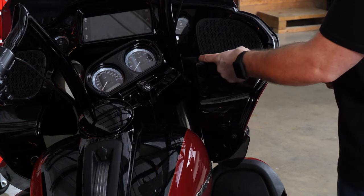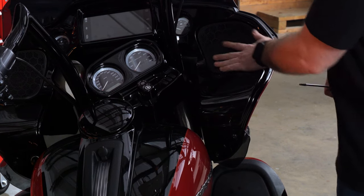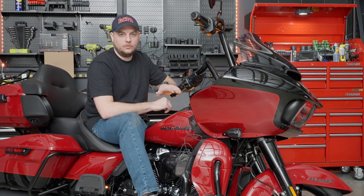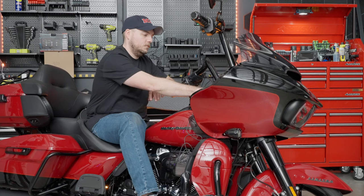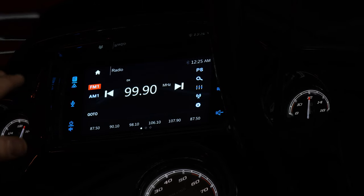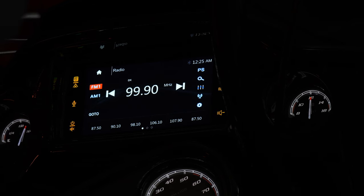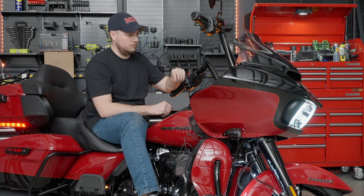Now that the bike is completely reassembled, there's only one more thing to do — check out our new Soundstream head unit. Let's fire it up and do a quick walkthrough of all the great features this brings to your bike. Go ahead and put it in accessory power. As you can see while it's starting up, all of the button backlight colors are changing — that's a demo mode, but you can set it almost any color. This bike is red and black so we can set the backlight of the buttons to red, which will look great.